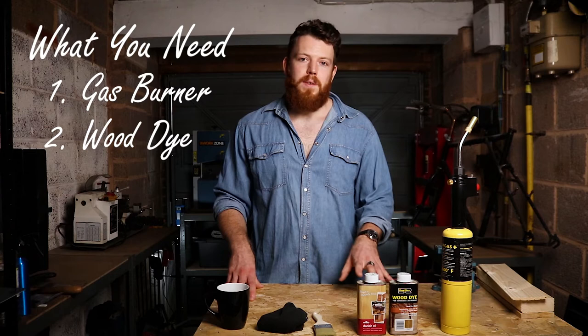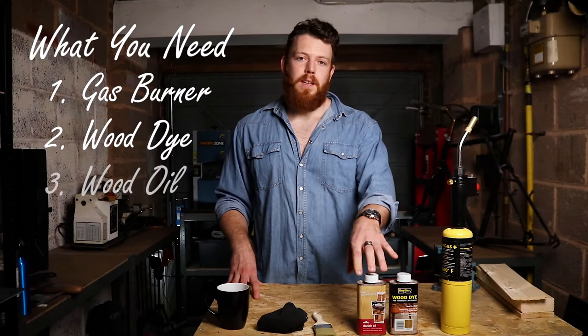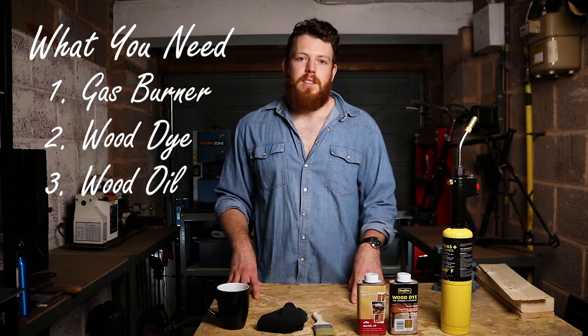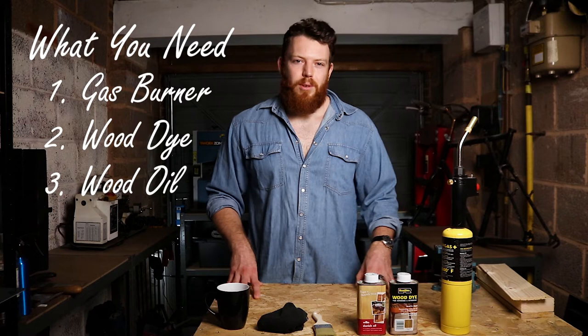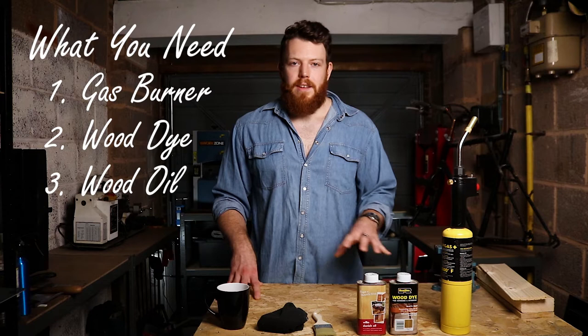On top of that you're going to want some kind of wood oil. I've got Danish oil here but you could also use linseed or anything else designed for wood. What this is going to do is seal in the wood, protect your finish, and bring out the grain a little bit more at the end. I prefer oils over varnishes because they give a nice natural look as opposed to that cheap shiny high gloss sheen you get with a varnish.